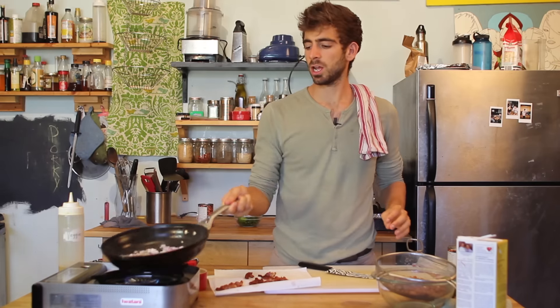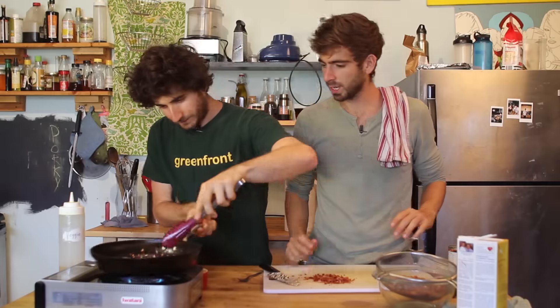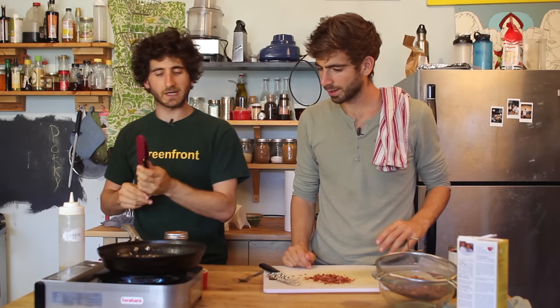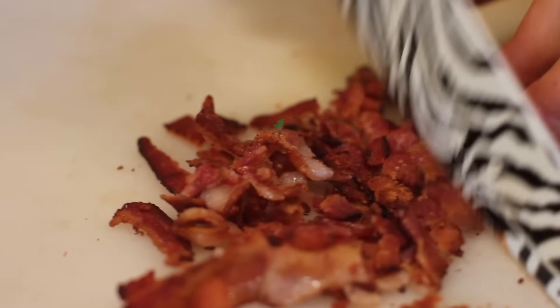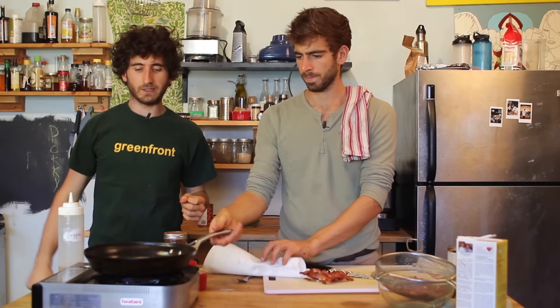Just let those sauté on medium heat. Look at those onions. That was a good idea, Mike. I have to say, I don't say it often — that was a very good idea. Then we're going to take our bacon, give it a chop once it's drained, and strain the bacon.